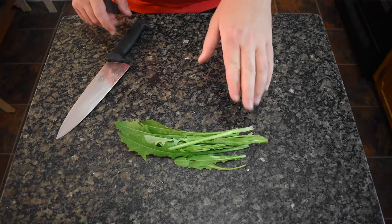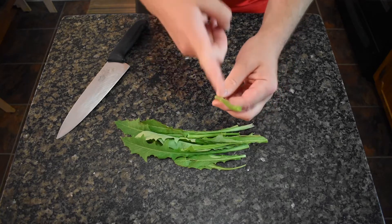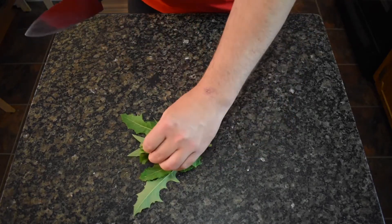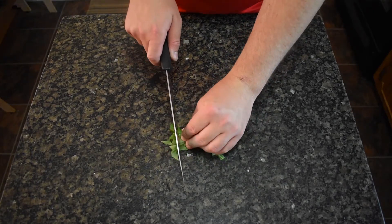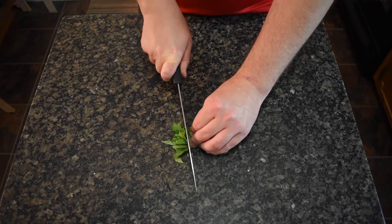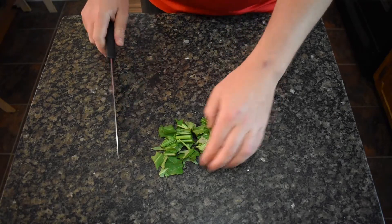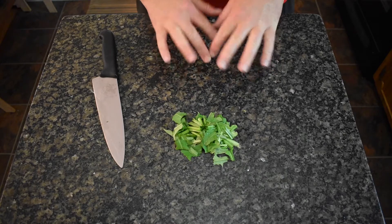Now let's get ready to cook. First you're going to need to clean off your lettuce. I have the leaves and the stalks — the stalks are hollow, so you want to cut them a little bit. I'm gonna cut it nice and not too fine — you want about a half inch to an inch in length, about like that.